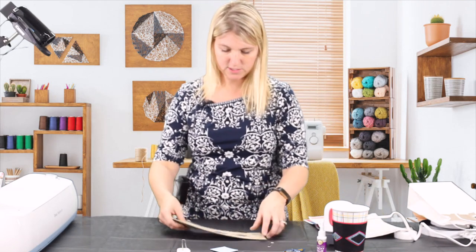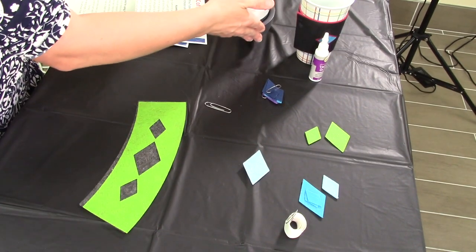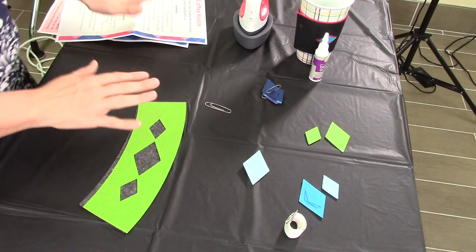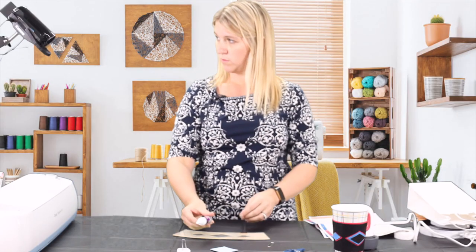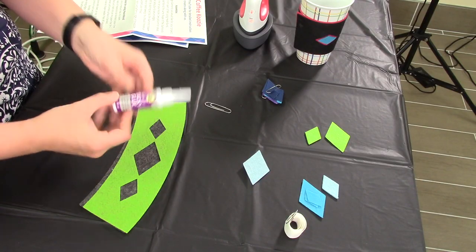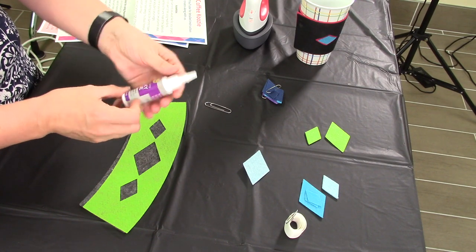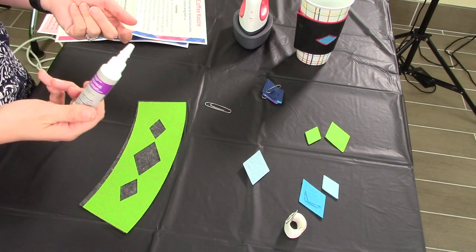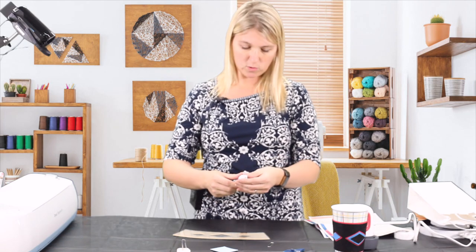Once you have your iron turned on, go ahead and preheat that so it's ready to go. I also have some tacky glue. Tacky glue comes in all different sizes — I just got the small bottle because we won't need much. You can find this at Joann's or Michael's or even Walmart or any store like that — it's pretty common.